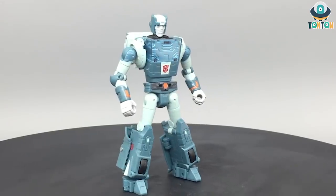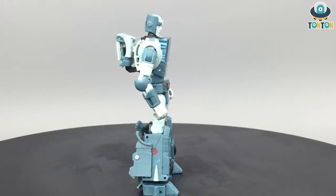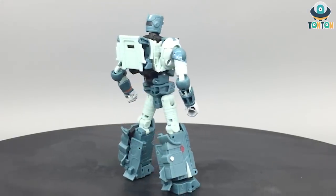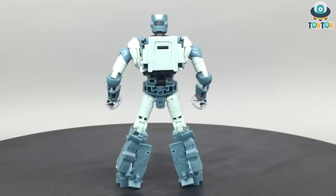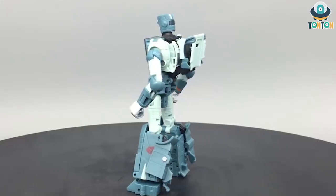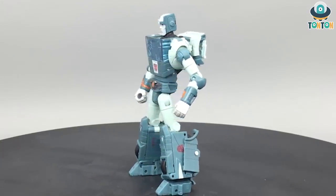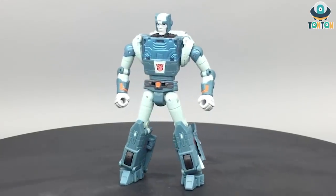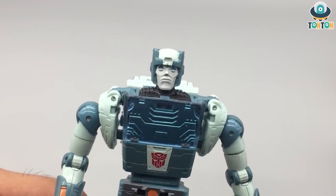Finishing transforming Cup from vehicle mode to robot mode gives a really satisfying feel because the engineering is smart and the result is also satisfying. You get all the good parts from the vehicle mode transferred to the robot mode. The shoulder joint reminds me of Masterpiece design, and I love the way you can hide all the wheels inside him, resulting in a really neat and movie-accurate bot with just a small backpack — not a problem for me.